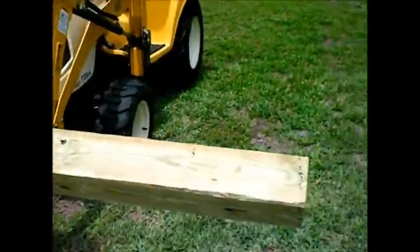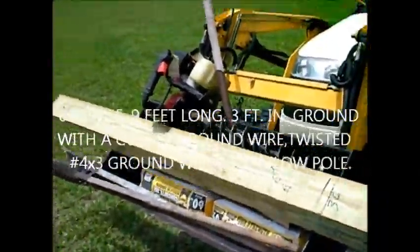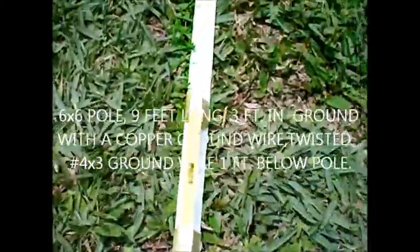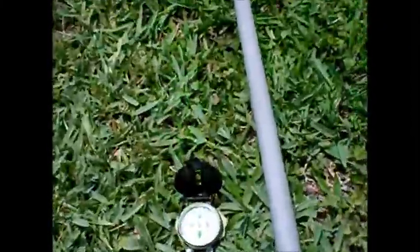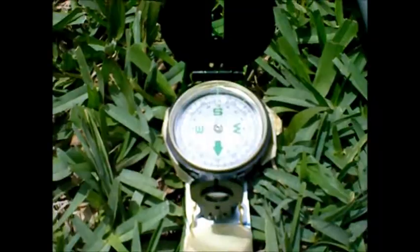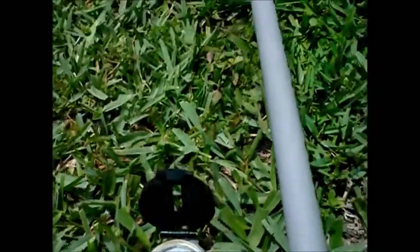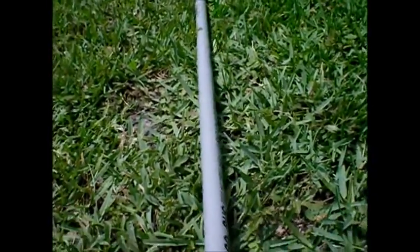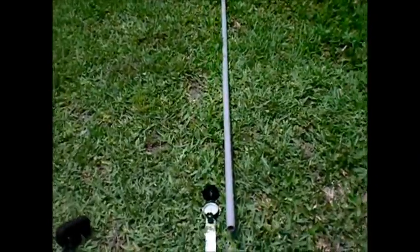This is part one of putting the 6x6 pole in for the Kilo Tracker Kit. This is my little stick that I use — it's pointing dead south. I use a piece of PVC pipe, because it's non-magnetic, to give me a guide that's easy to follow when I'm putting my stick in.